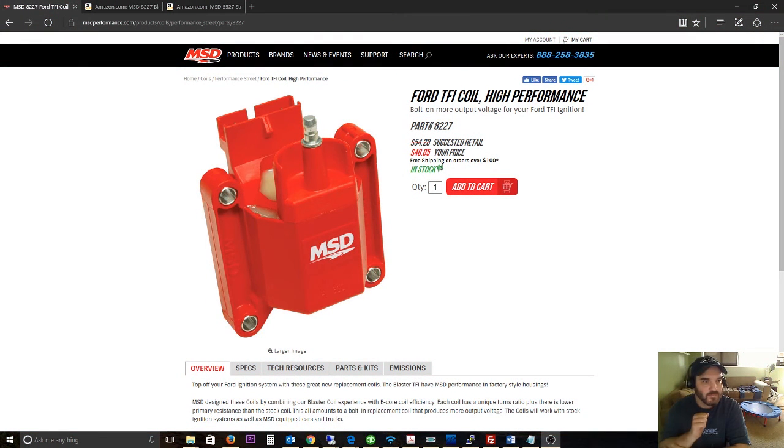Hey guys, what's going on. I had to get a new TFI coil and I just wanted to finish off my MSD install from the last video. I thought I would share my experiences with this new 8227 coil — the all-plastic one, which I guess I'd call a core design.